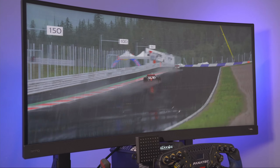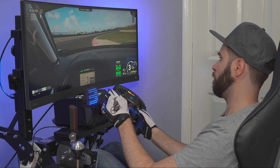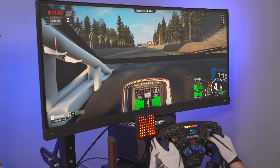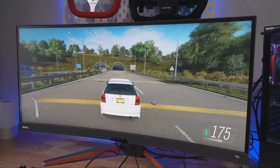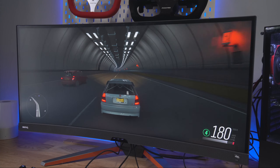Ultrawide has been more popular over the last couple of years for many applications like productivity and office work, as it boasts a wider than normal package that allows windows to be stacked side by side. Gamers and sim racers also took notice of this, as the wider area brings a bigger field of view that is super useful especially when racing.